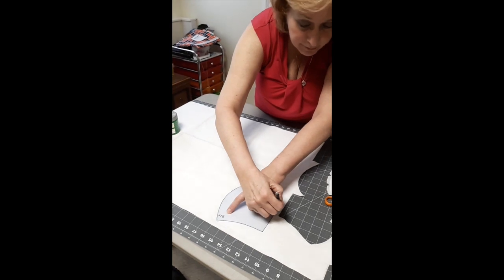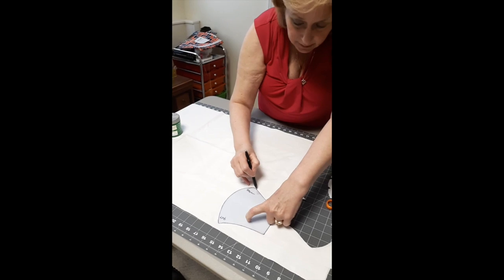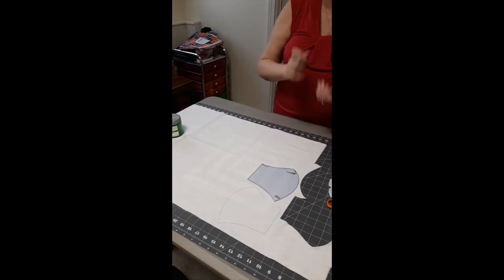Then you don't have to be fussing with a paper piece, pinning it, unpinning it, moving it around. It works very easily. We'll stop there.